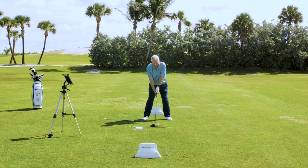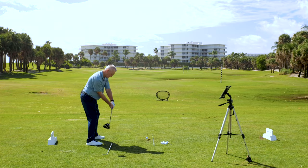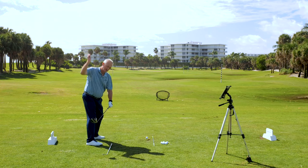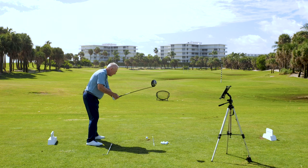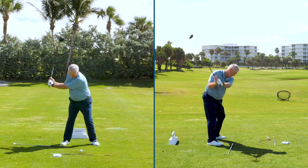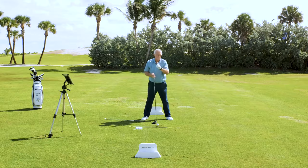I call this the 'lay it on the line' drill. I've got a club on the ground about parallel to my target line. I want to go to the top of my swing and literally make a swing where, from my viewpoint, it looks like I've laid that club right on top of that line. That's going to give me a hand path that comes down fairly straight — not a big outward hand path. A great drill to stand on the range and hit golf balls.